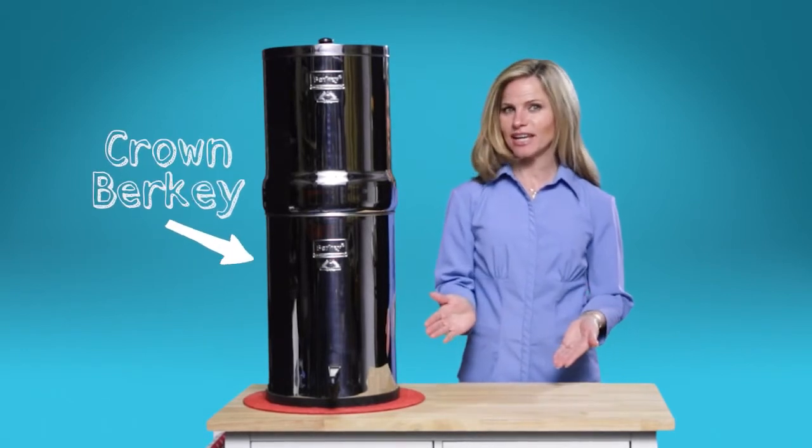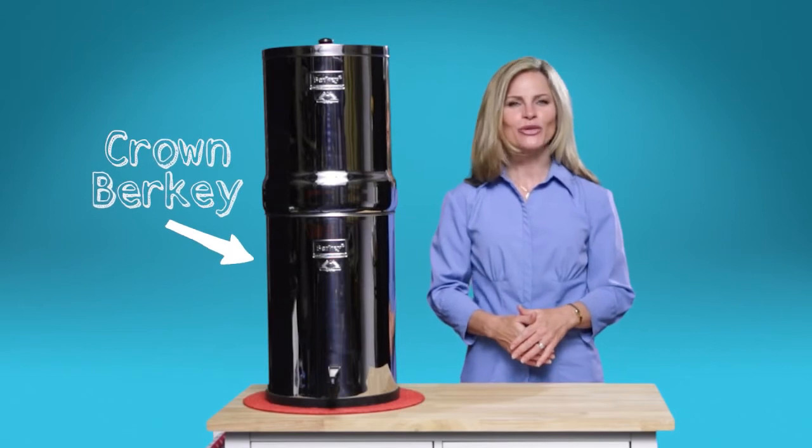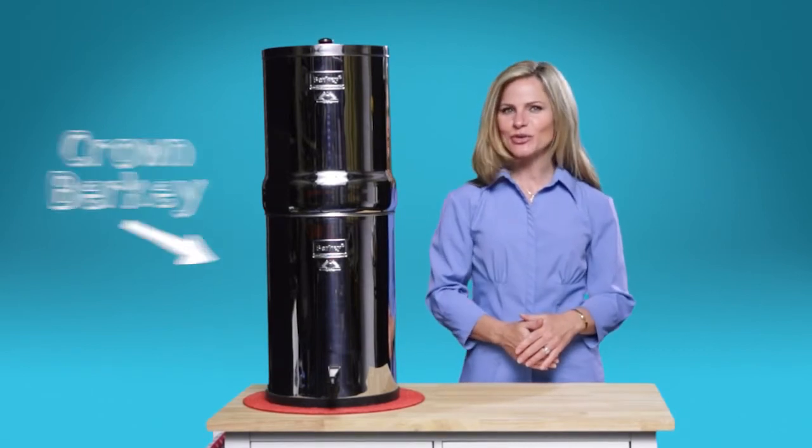Despite its imposing size and massive storage room, the Crown Berkey still weighs in at a trim 15 pounds. And since the upper chamber nests in the lower chamber, it's a breeze to transport if you need to move it.